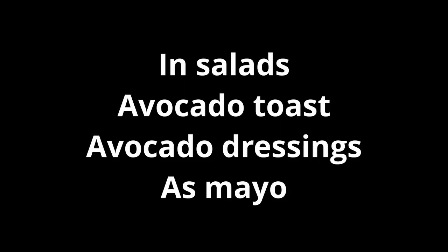Avocado is very abundant in the Philippines — we use it a lot. It's more like a dessert: avocado ice cream, avocado shake, stuff like that. But here in the US, we use it a lot for guacamole.